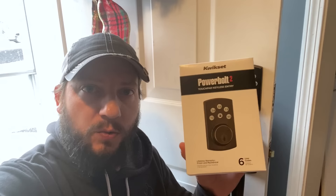In this video I'm going to show you how to program and run through all the features of the Kwikset Powerbolt 2 Deadbolt. And we're going to do it right now.